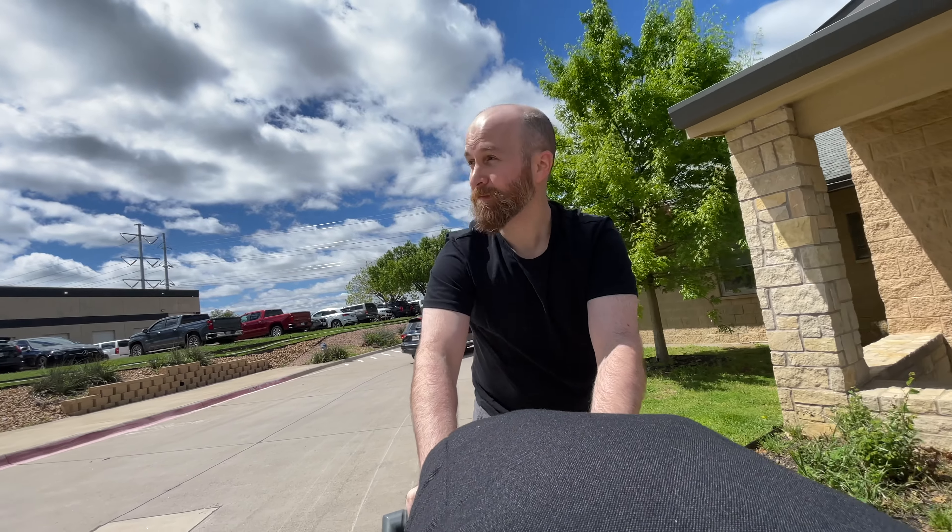Today's shoot is going to be fun. It's a standard corporate headshot shoot, but the kicker is that this is for a non-profit that works with animals. So we're doing individual headshots and individual headshots while they hold a kitten or a puppy. If you've ever tried to take a picture of a kitten or a puppy, you know how challenging that can be.